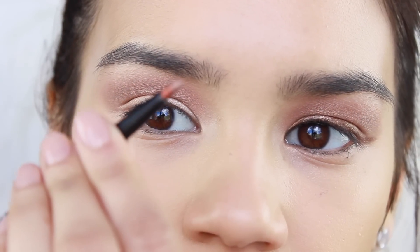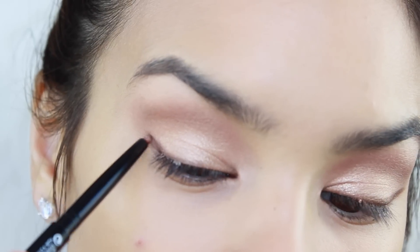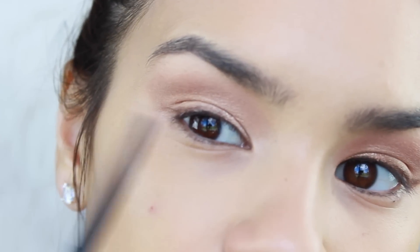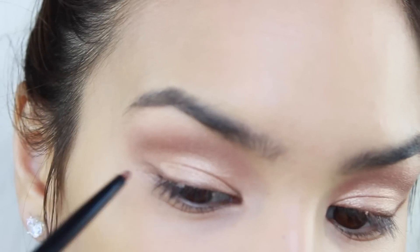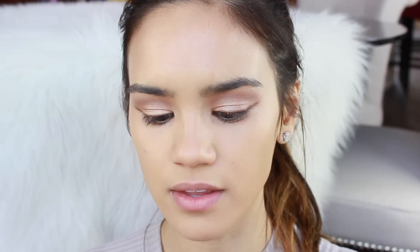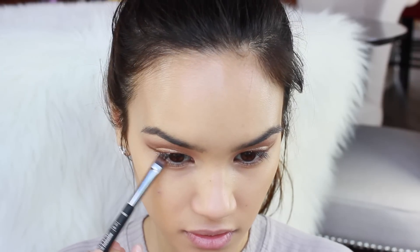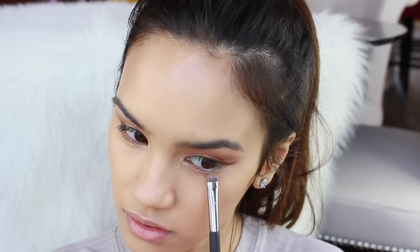This is the Revlon Colorstay Pencil in Topaz. You're going to draw yourself a wing — it doesn't have to be really dark or anything like that. You just want to lay down the groundwork for where you're going to set the shadow on top. Then we're going to set this pencil with the dark bronze shade from the quad, and go back in with that shadow to smudge it on the lower lash line using the same brush.